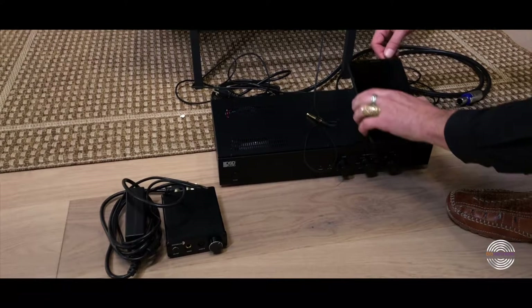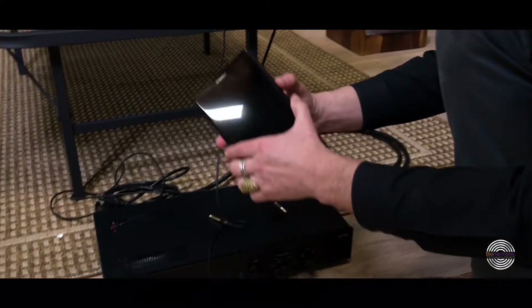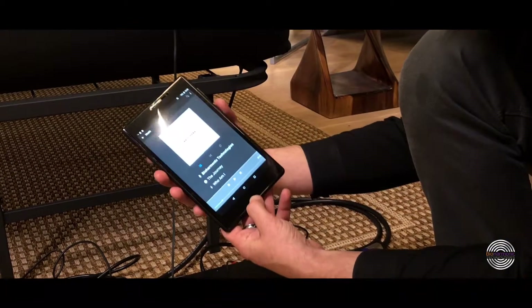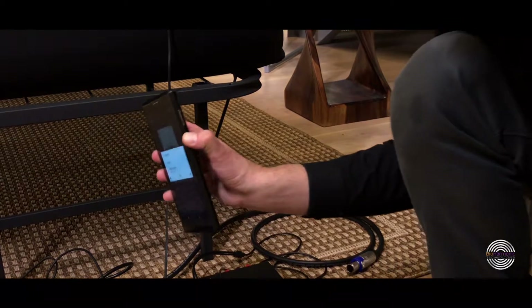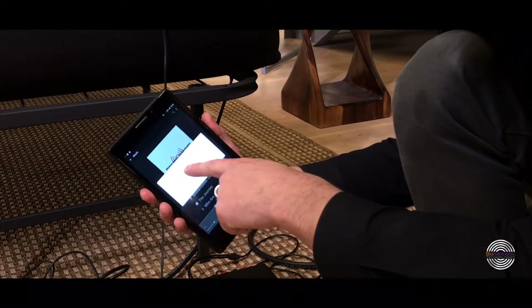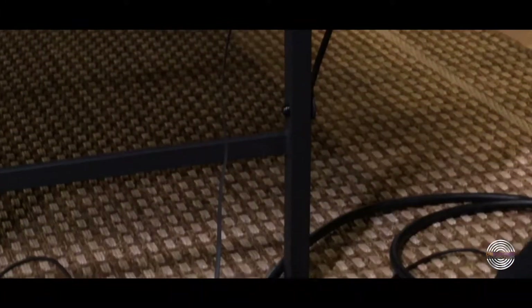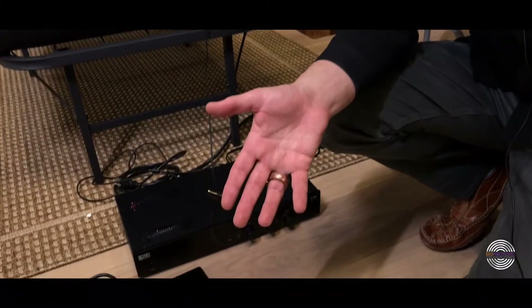Same thing with the tablet — you want to unplug the cable, and then make sure that you shut it down. Just hold the bottom button to where it says 'power off' and it will go through its own natural shutdown. Make sure that this is preserved — I would encourage you to pick up a case or some kind of protective covering for the tablet so it doesn't get scratched.